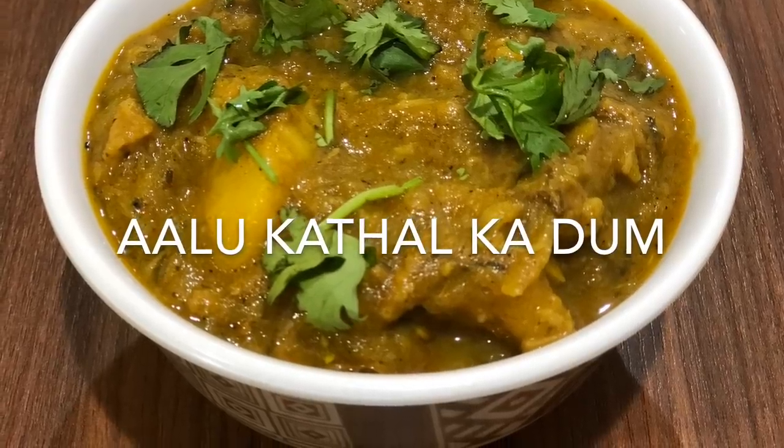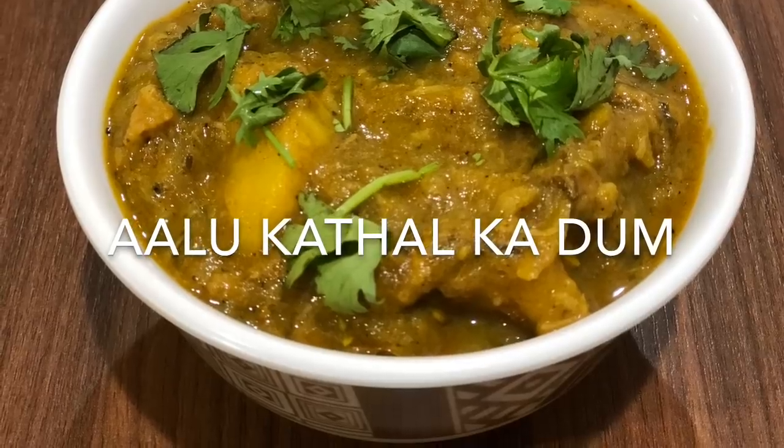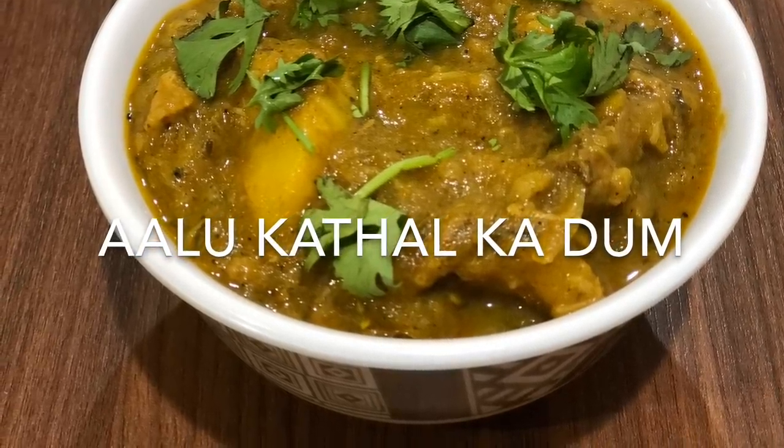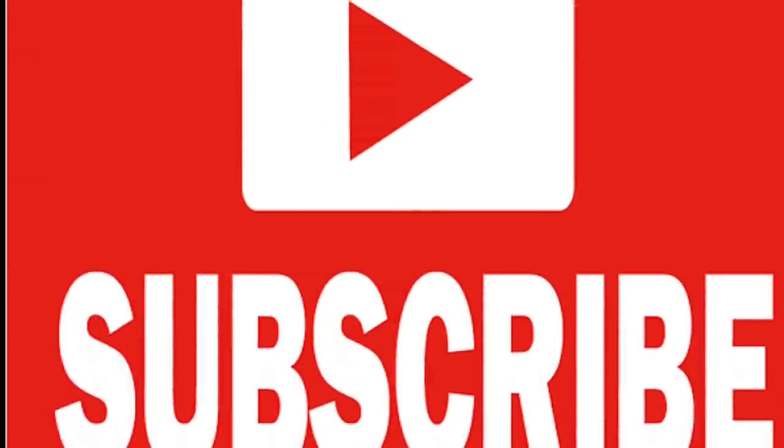Hello viewers, welcome back to my channel. I'm Suruchi from Suru's Diary and today I am going to share a very simple and yummy curry recipe that is aloo kathal kardam, also called raw jackfruit gravy with potatoes.